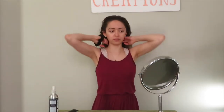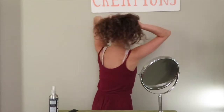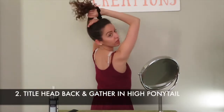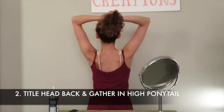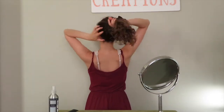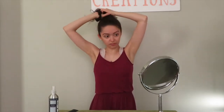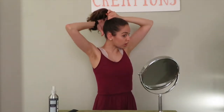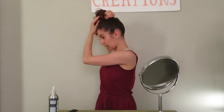I'm going to take my scrunchie and gather all of my hair — you can even tilt your head back. I'm just using my fingers to go in, and I want the bun to rest high up on my head, so I'm going to place it pretty high up here.